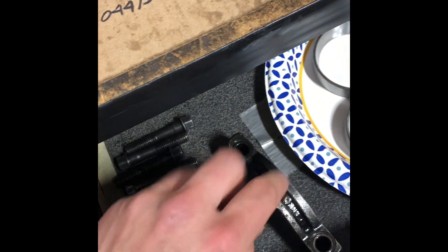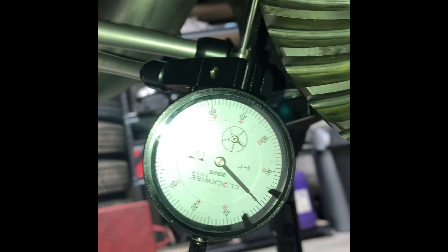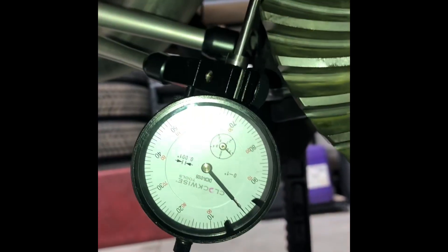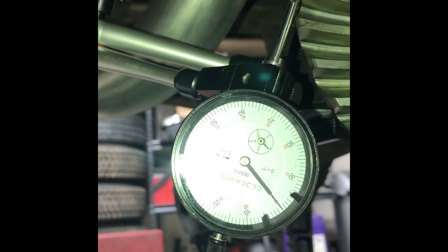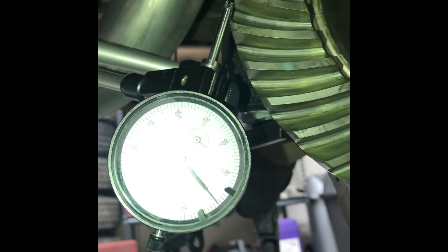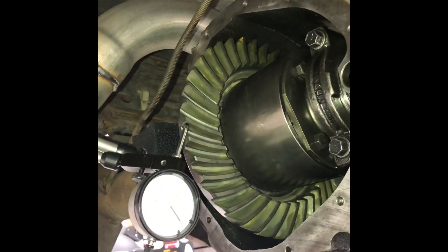Okay so remember — I've got the pinion installed, the yoke in, everything pressed on, the shim is on. Now it's time to recheck backlash just in case. Before I had it at 8 thousandths. The first measurement I took was about 9 thousandths, which is within spec. I've rotated the ring gear and tried again — 7 thousandths right there, repeats excellent. I've checked it in two spots, it averages out to 8 thousandths. I'd check it in more places for initial setup, but since this is a recheck I'm feeling pretty good.